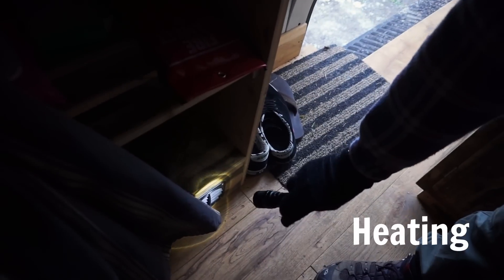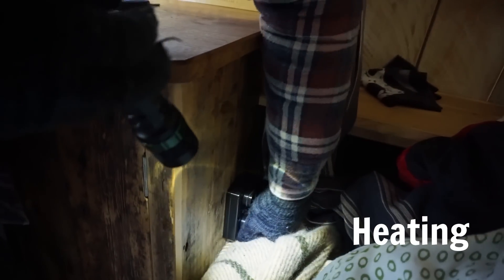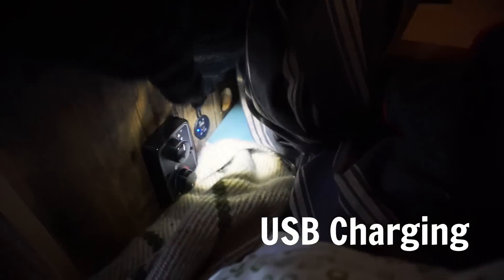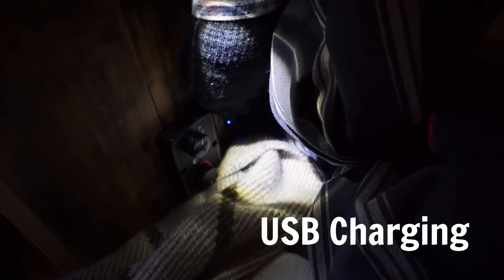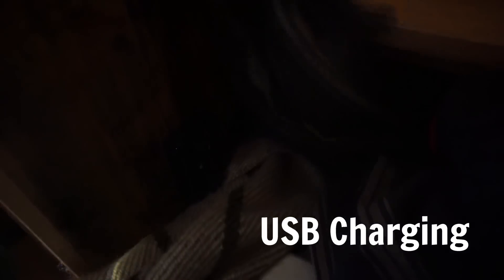And that'll be the heating, which comes out of a port down here, blowing out hot air. We've been using it to dry our boots overnight, and also to heat under the bed. I'll turn that off for now to save our gas. There are also two USB ports down here — you can see that little blue light — so for charging up phones, cameras, that sort of thing. There's no British three-prong wall socket, but there are two USB ports.